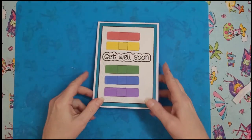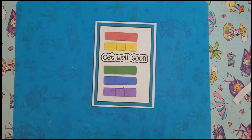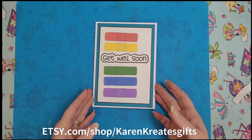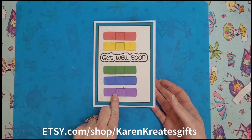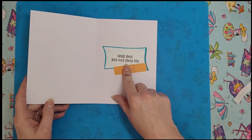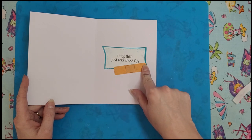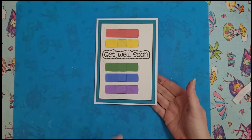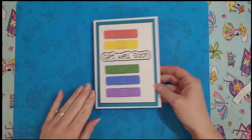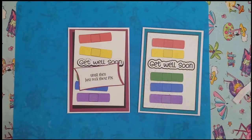Hi all, Karen here again. Today we're going to be making the five by seven band-aid card that's part of the SVG collection I have in my Etsy shop. This is the one with the rainbow band-aids, and on the inside it says 'until then just rock the PJs.' I did put an extra band-aid in my sample but I'm gonna cut it out in a different color so you can see you can cut it out in whatever color you want.